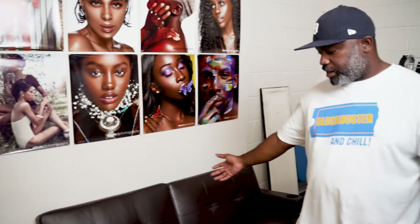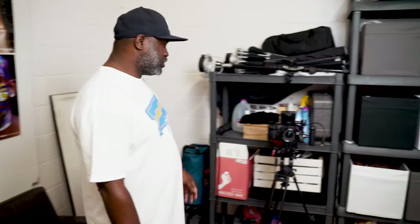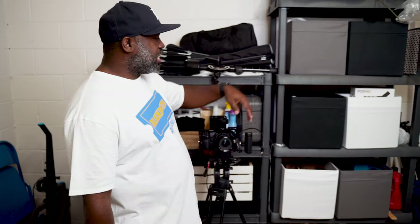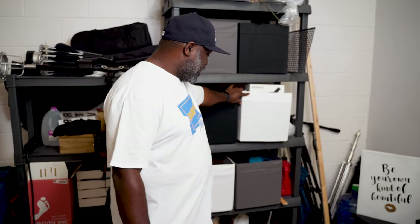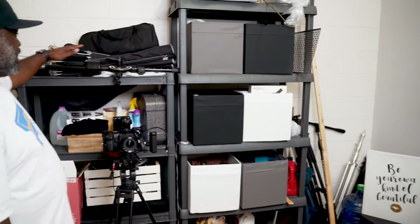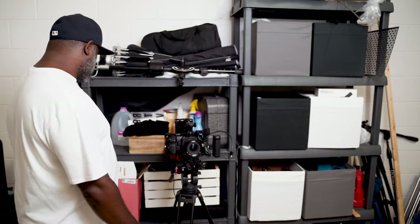Over here is my little futon area where I kind of chill out when I'm not out in the studio, or if I'm viewing pictures, or if I'm meeting a client — we kind of kick it here on this little leather futon. Over here is where I store some of the studio stuff — tissue paper, towel, cleaner, and some boxes. I also have some lighting modifiers up here already broken down that I keep right there.